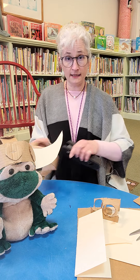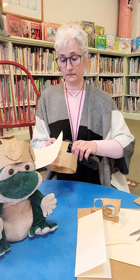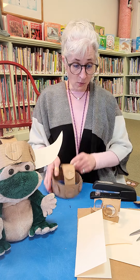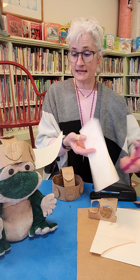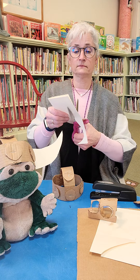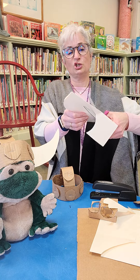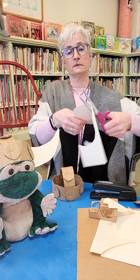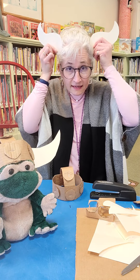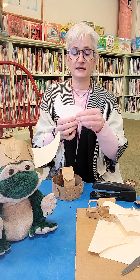And then we'll put on the horns. Now I need to cut out horns — I'm going to cut out some sheep-style horns like this. Okay, so here are two horns — like a Viking. And what I'm going to do is bend them like this.